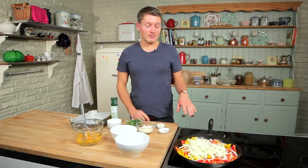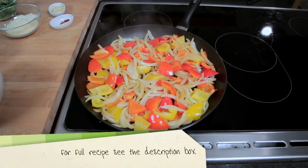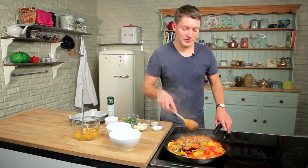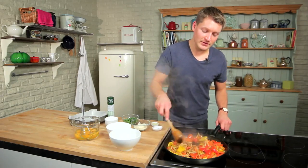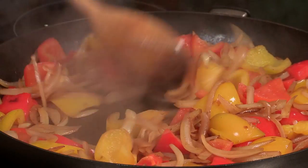Leave that to cook for about eight to ten minutes, stirring occasionally until the onions are nice and golden and the peppers have really cooked down. You really want the peppers to cook down until they're really soft and the onions want to be a deep golden color, and that way you'll get the sweetest flavor and it'll cook in no time in the oven.